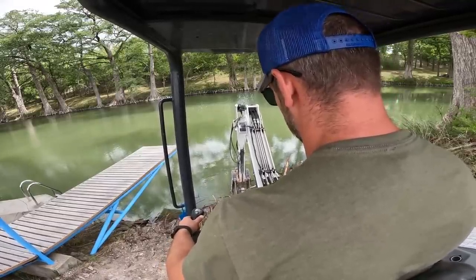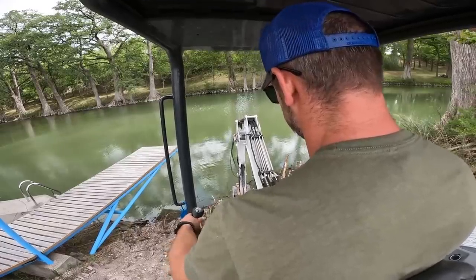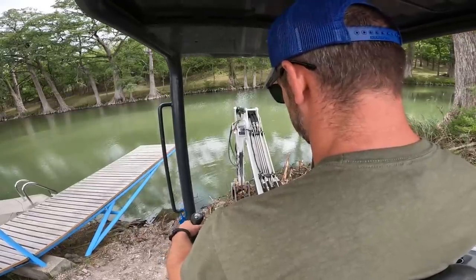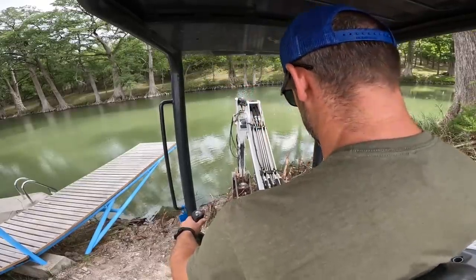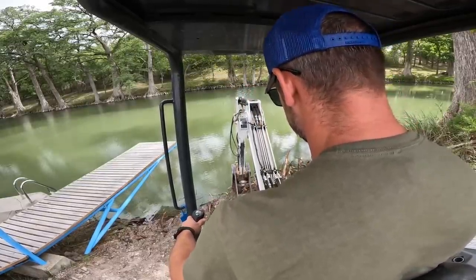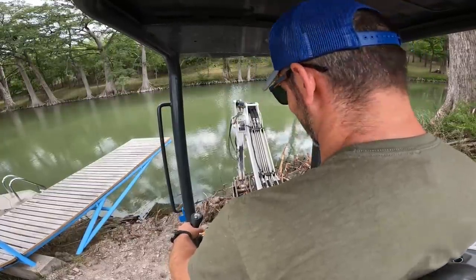That didn't work at all. I think I need to scoop more. Those roots are strong.